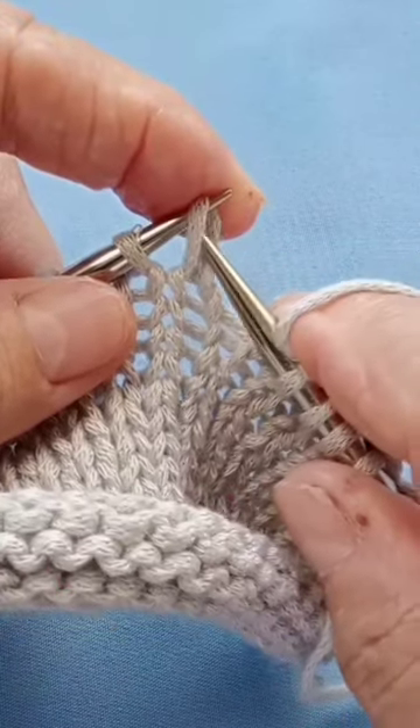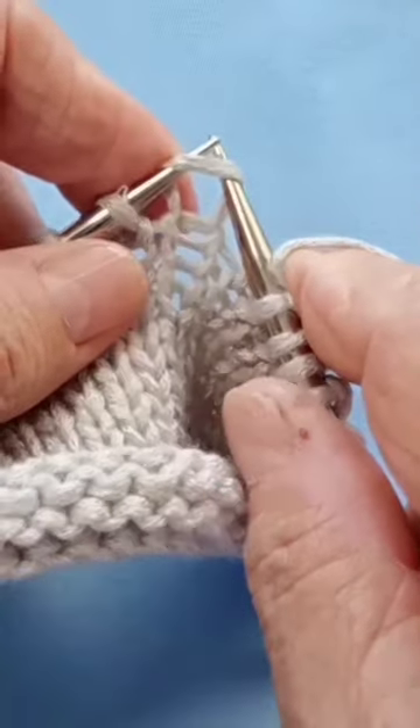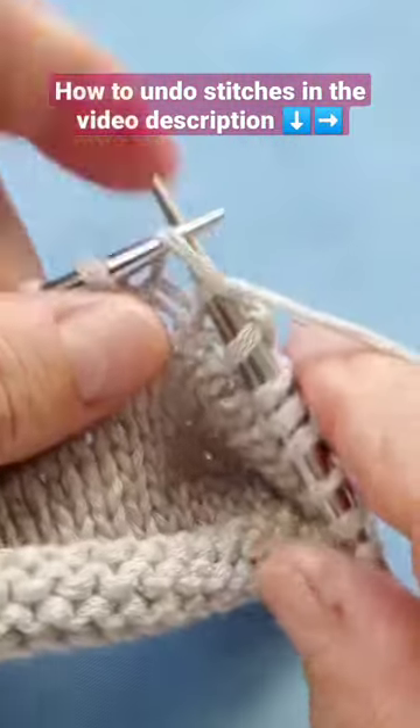So pick it up and make sure that the right side of the stitch is in the front of your needle, and like that you can knit easily.